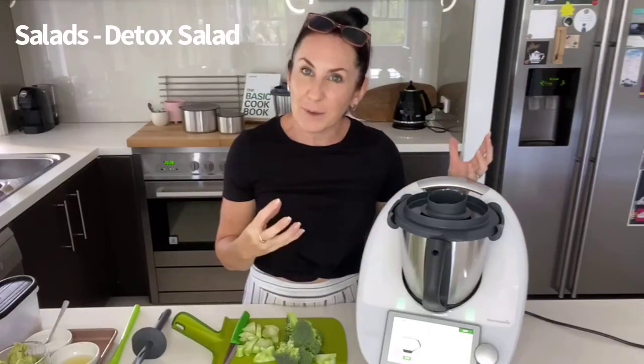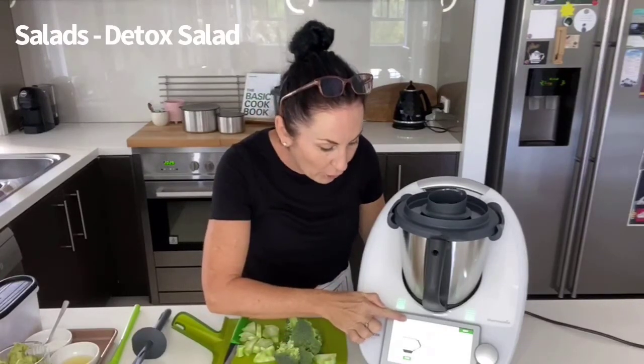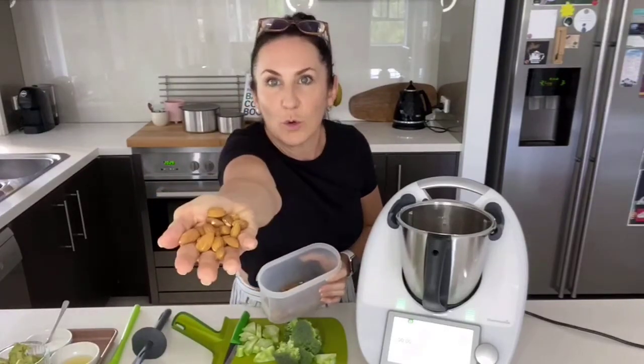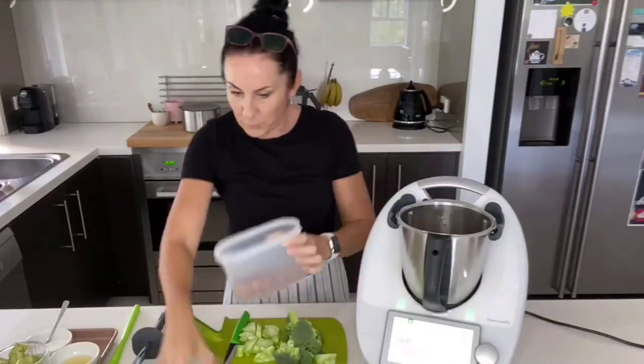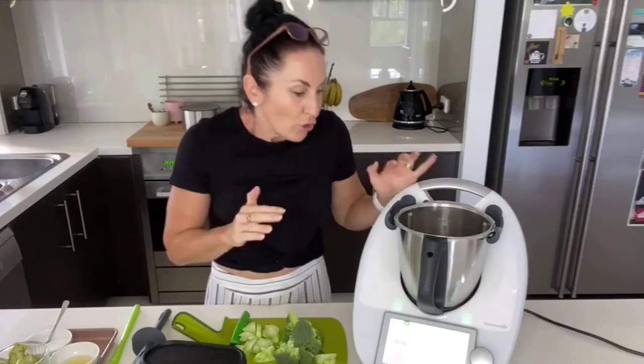I know we need some almonds at the end, and it is nice to sprinkle some nuts on your salad because it gives a little bit of added texture. You can step outside of your recipe when you're in the middle of it — by pressing the home screen, the little house at the top, it takes me back to the manual screen. So I'm just going to chuck in a handful of raw almonds. Always lift your Thermomix and mix, never drag, because of the scales in the little feet.